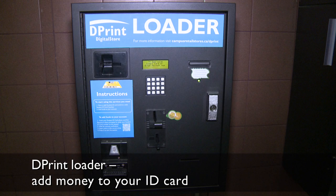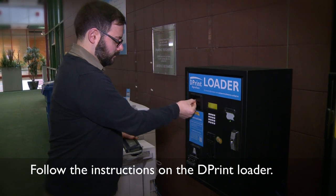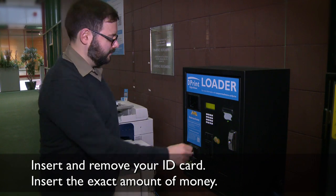The loaders accept loonies, toonies, and bills, but they don't give change and they don't take debit or credit cards. Follow the instructions on the dPrint loader. Insert and remove your ID card, then insert the exact amount of money you wish to add.